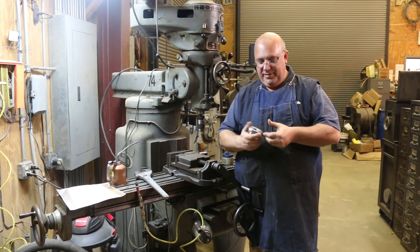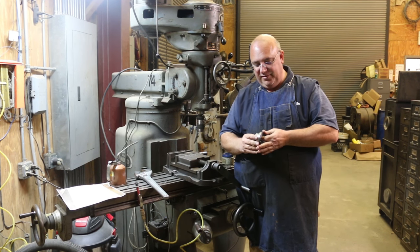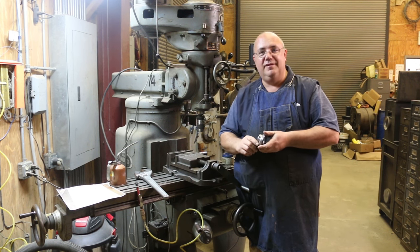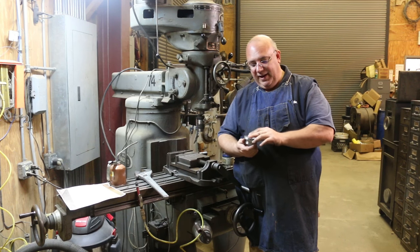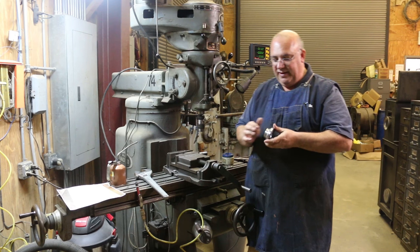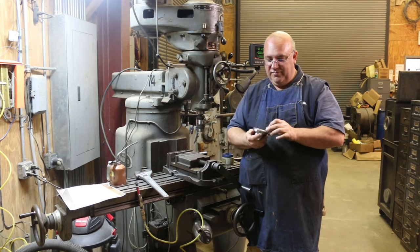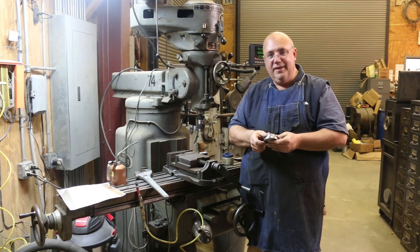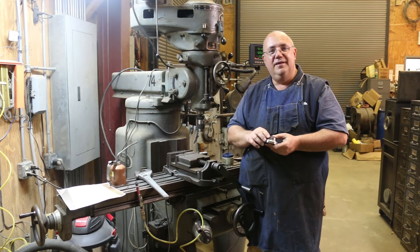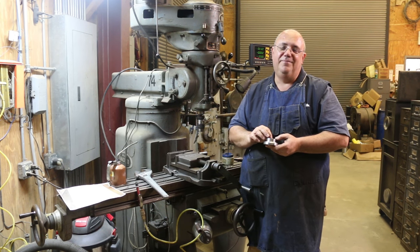So there you go, guys — that'll be a wrap. We'll get this part packaged up and sent off to the viewer who requested it. Fun little project. Hope you guys enjoyed it — got to see some good action on the lathe as well as the milling machine. Just a good all around machine shop project with some interesting features. Hope you enjoyed that and with that we'll be through with this episode. Give us a thumbs up if you like what you saw, leave me some comments, and we'll talk to you guys later. Thanks.